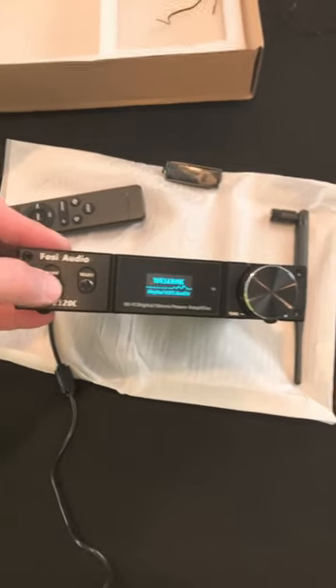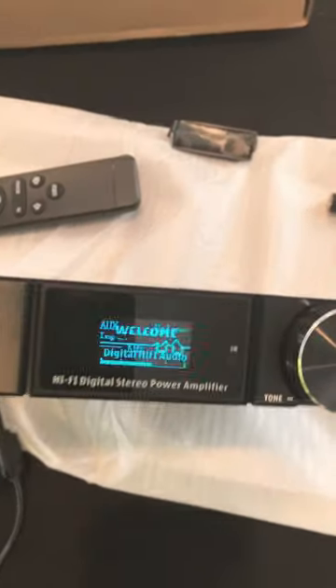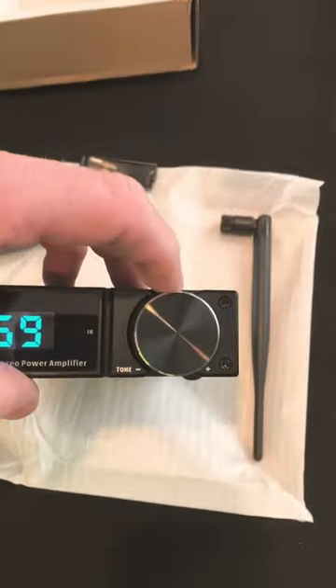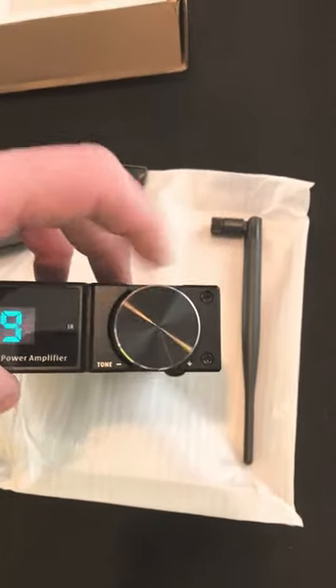And you're going to see me turn it on for the first time. Pretty darn cool. And there we go — volume control knob, select, and that is a nice in-depth rotary.